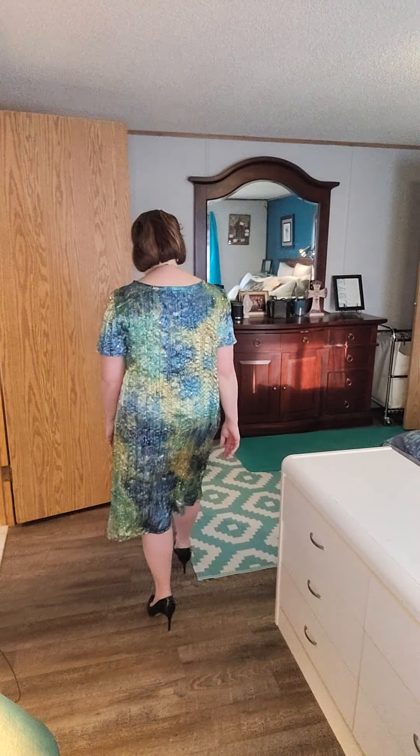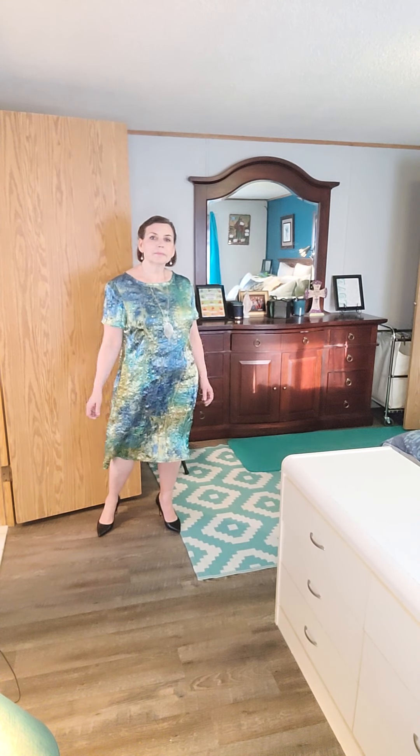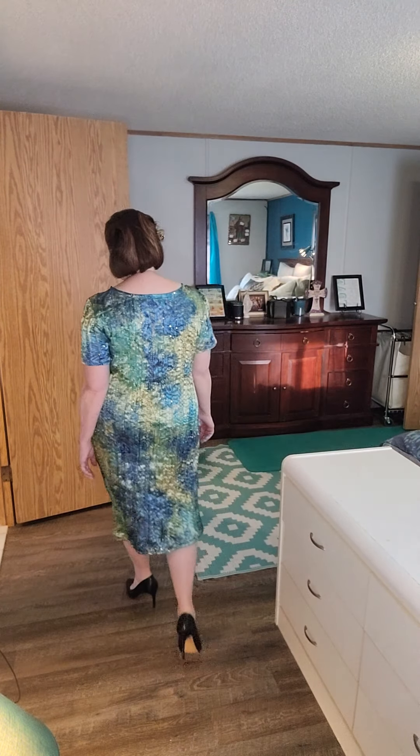It is also day 200 of my 365-day sewing make challenge — day 200, can you believe it? I have made for you my 200-day dress. Any of you longtime viewers will remember my hundred-day dress that I did just before Christmas, and I will link that video right at the end of this one.